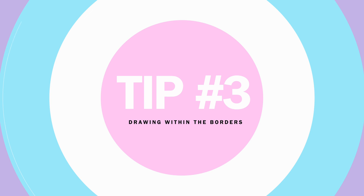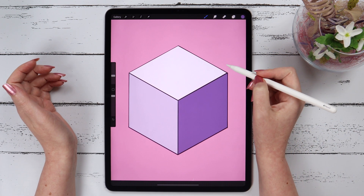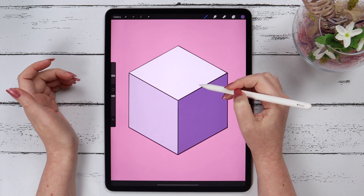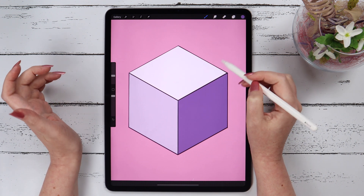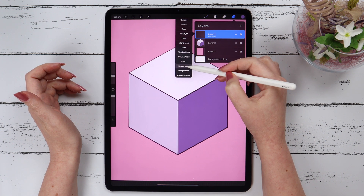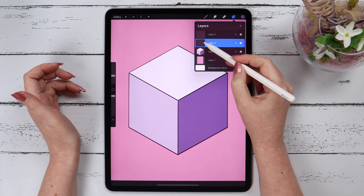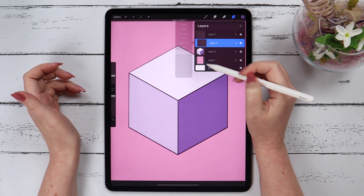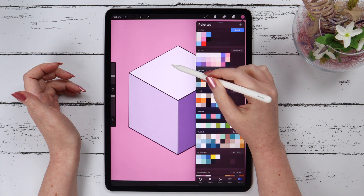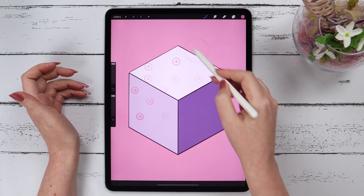Tip number 3. You want to draw within the lines of your shape and you don't want your brush strokes to go outside the lines. There are a few ways to do that. The first and probably the most common way is to create a new layer above your shape and select Clipping Mask. When you do that, what you draw won't go outside the lines of your shape.